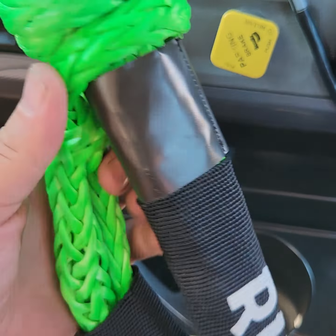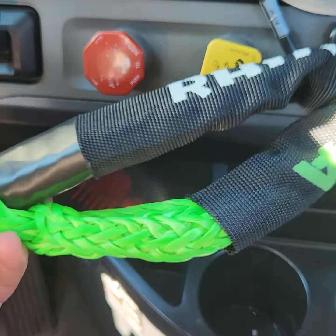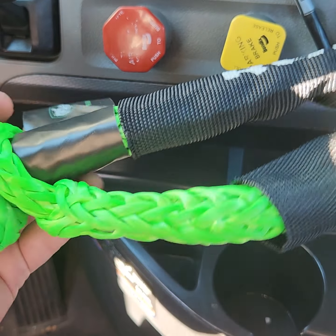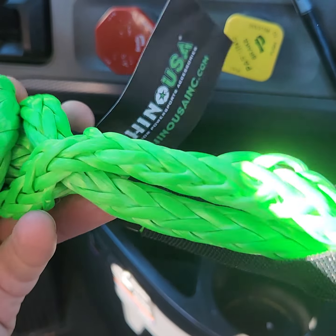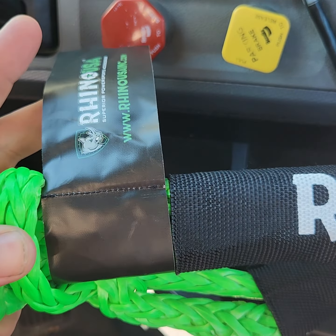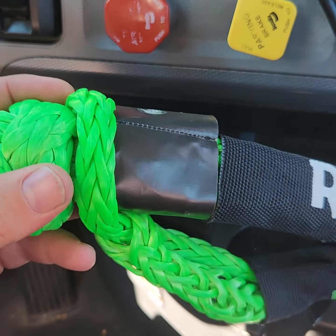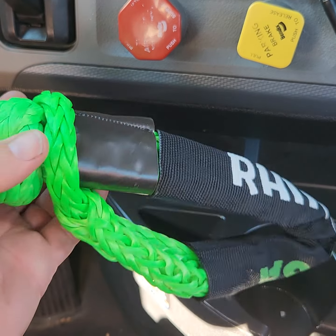Right off the bat, I've only had cheap no-name brand soft shackles before — forget how much they were, but probably less than half the price of these — and they were complete crap. I think you got maybe two proper uses out of them before they were pretty much done. I just gave them away to some kids four-wheeling.